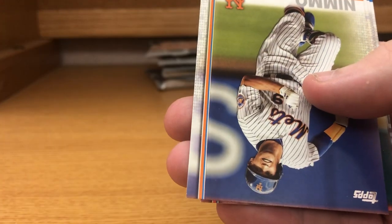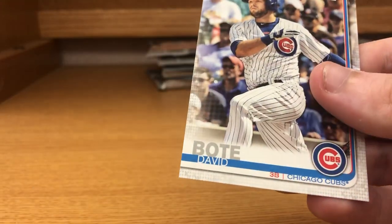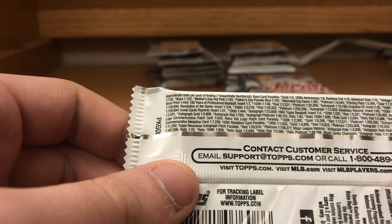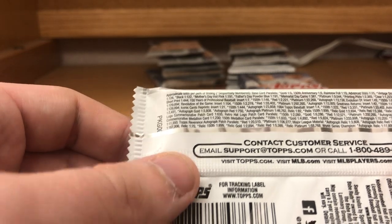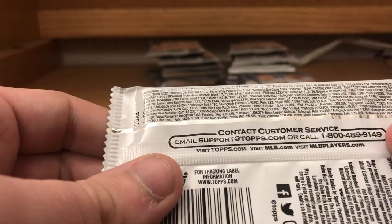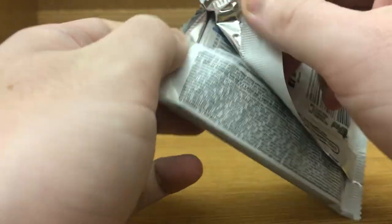Juan Segura, Brandon Nimmo, Paul DeJong, Josh Hader, and David Bote. The vintage stock — that last one with the old Topps logo is Topps Vintage Stock, and that's one in 97 packs, so that's definitely good luck pulling a bunch of those.